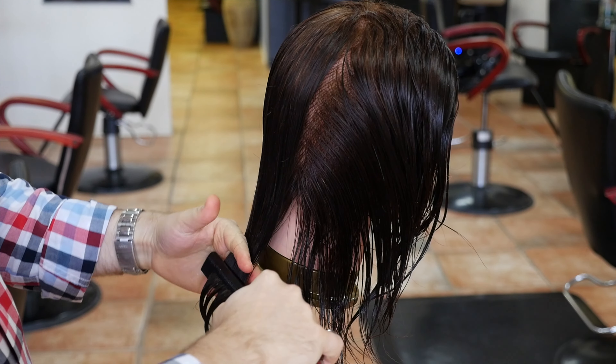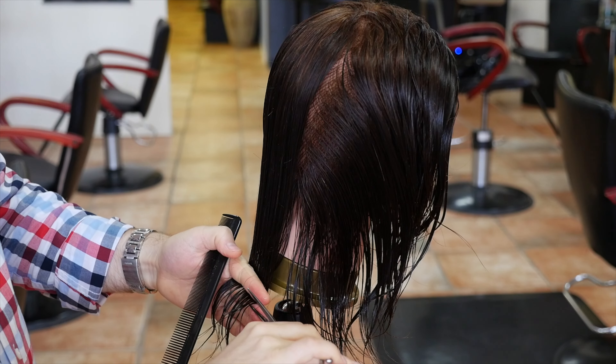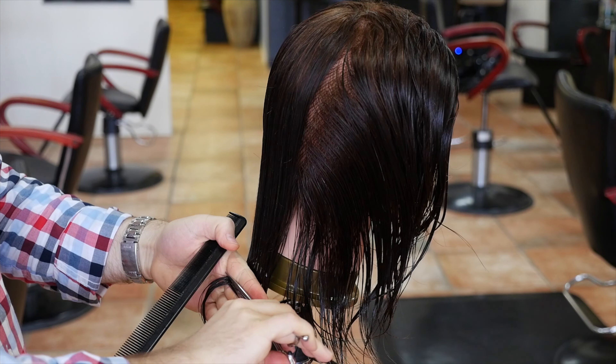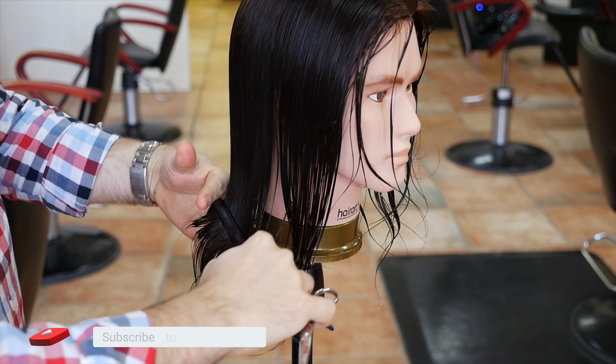Hey everyone, so today we're doing a longer haircut, especially a layered haircut for men. This could be really for women too, but what we're doing is creating a longer hairstyle with some layers.